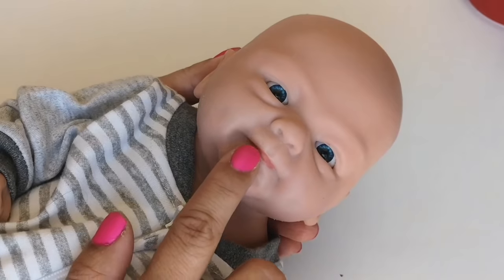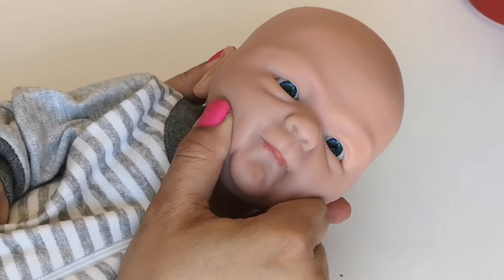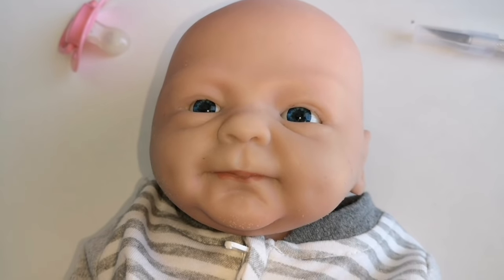In today's video, I'm going to open up my Reborn silicone doll's mouth. And there's only one way of doing it.